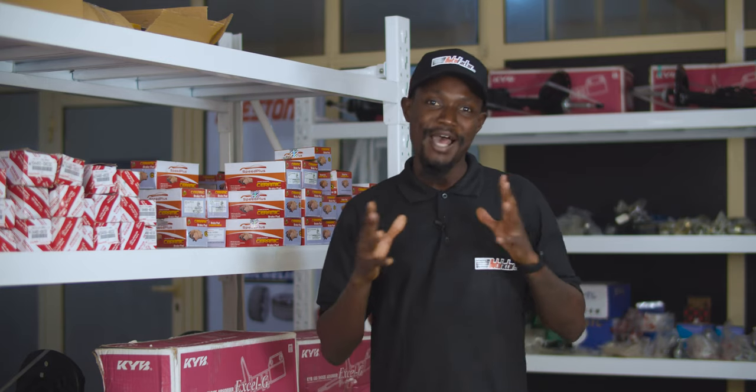Hi, welcome to Auto Factor NG. I'm Ayo. Today I'll be giving you some of the reasons why your car vibrates when you put it in a reverse gear.